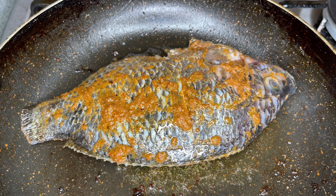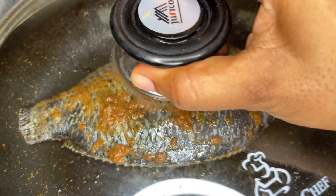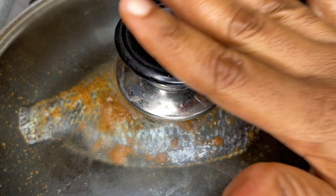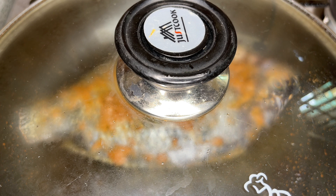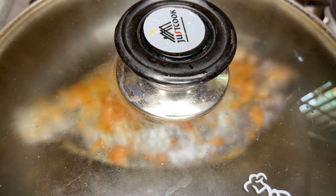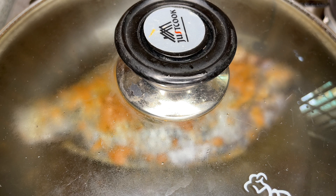Once you get your desired look, put it back down on the same side and reduce the heat to the lowest possible on your stove, then cover it up. This is to allow the fish to cook through completely. Give the fish between five and seven minutes to allow it to cook through completely.